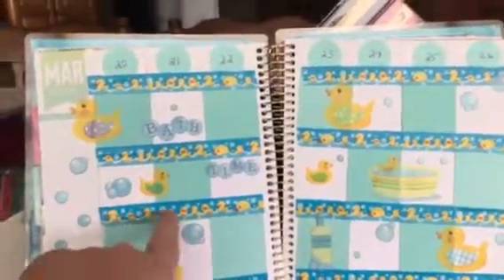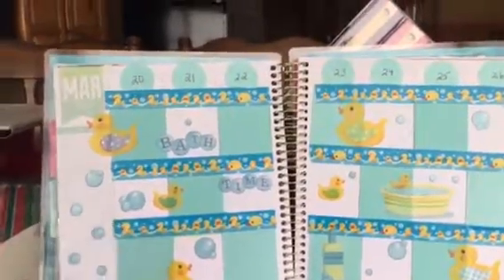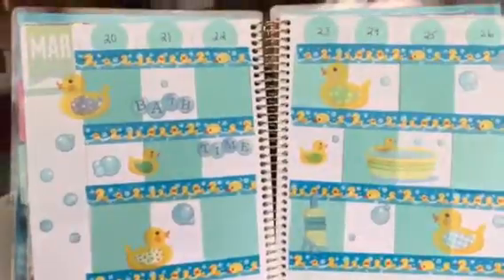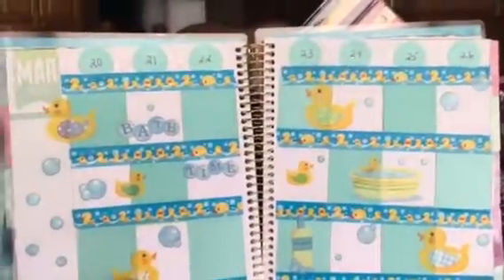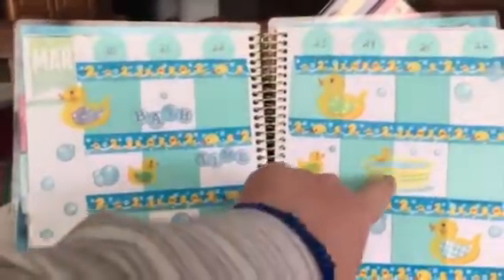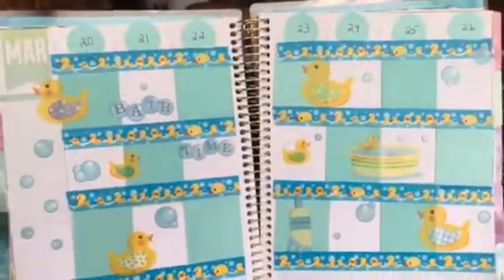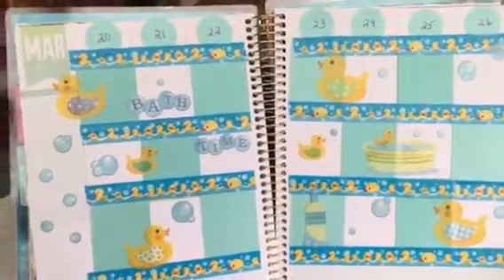It's the rubber duckies in the bathtub design, and I thought it was adorable. I just so happened to already have these stickers with the ducks, the bathtub, and the shampoo.